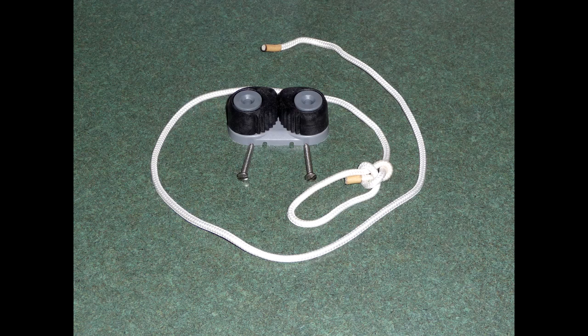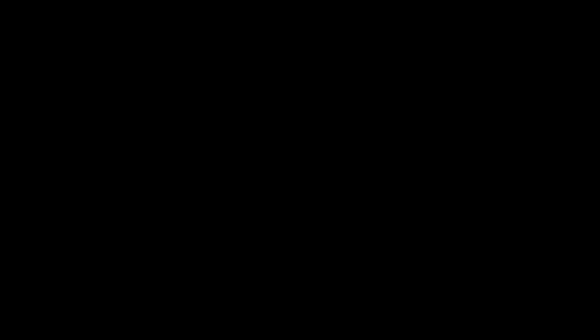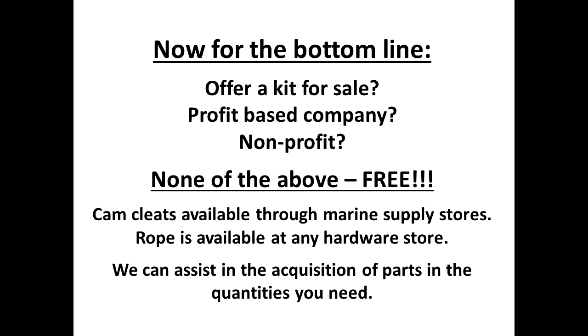We thought about creating a company and selling a kit, but decided to offer this solution for free as a community service that schools can implement quickly and cheaply. Keeping lives safe, especially children's, should not entail riches. The cam cleat is readily available through marine supply stores, possibly direct through the manufacturers — we found at least three different parts with a simple web search. Rope is available at any local hardware or marine supply store. We suggest the cost is low enough it could be done with petty cash if available, negating the need for prolonged budgetary processes.